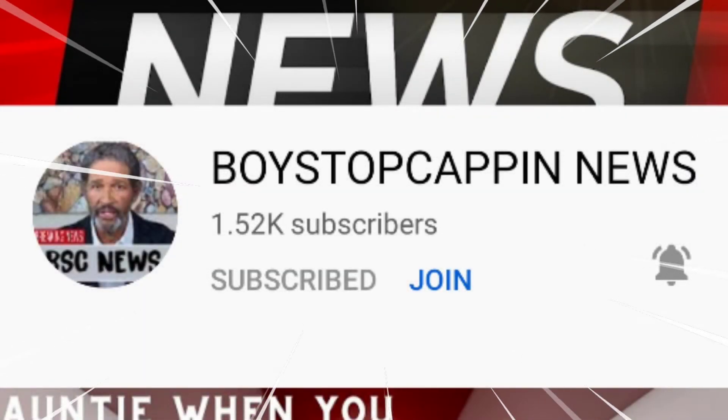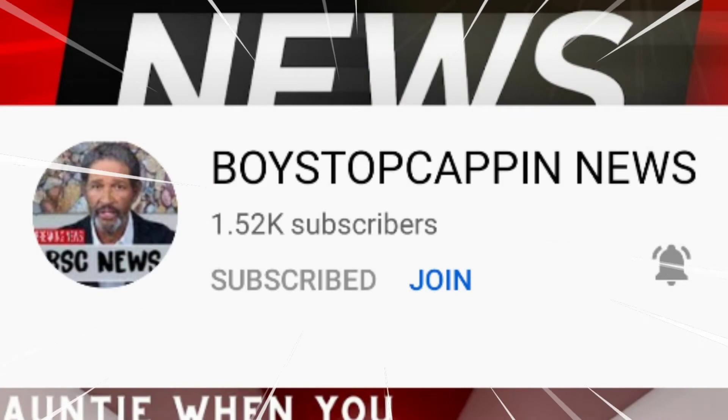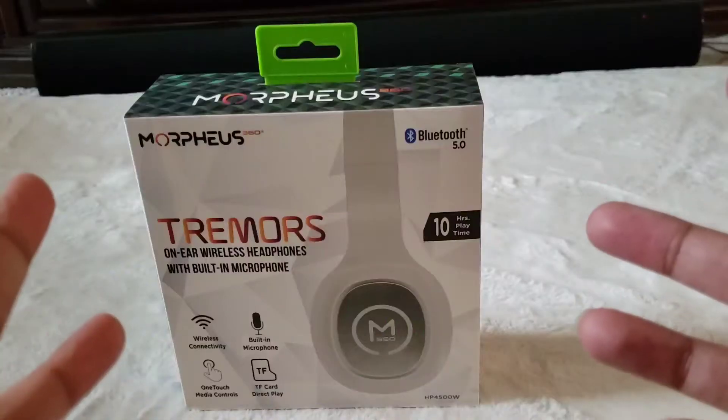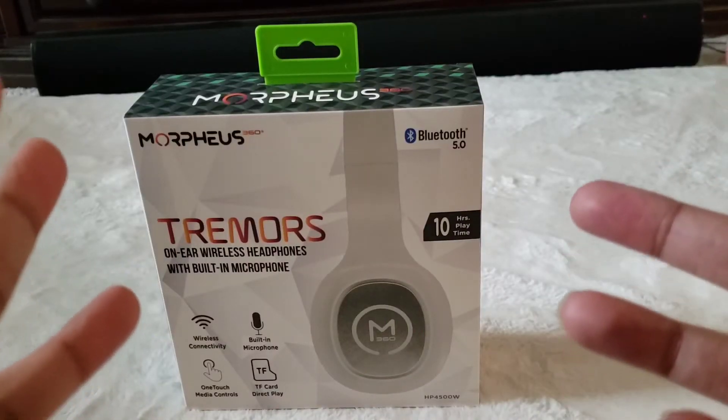Before I get back to the video, I want to give a big shoutout to YouTuber Boy Stop Cappin — he's been showing my channel a lot of love. If you can, head over to his channel and hit subscribe. He does commentary and reactions and is really hilarious. I'll link his channel below. And remember, all of this I got for free from Micro Center.